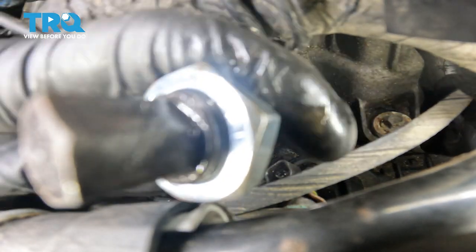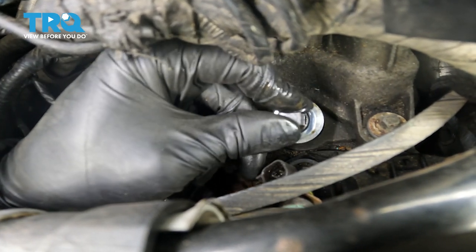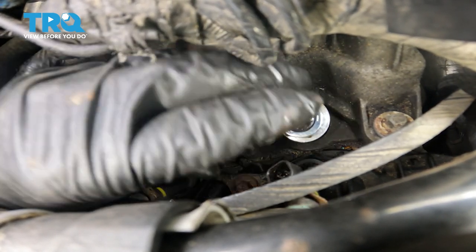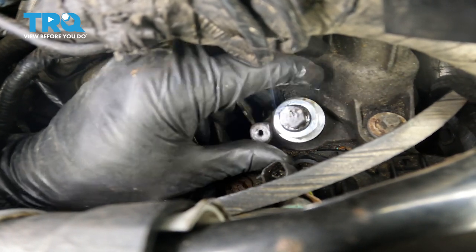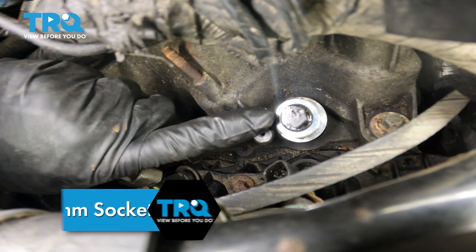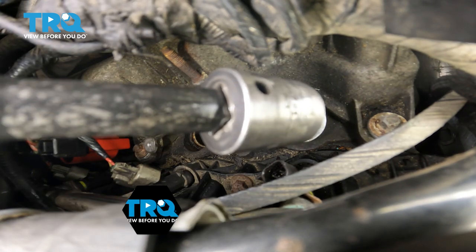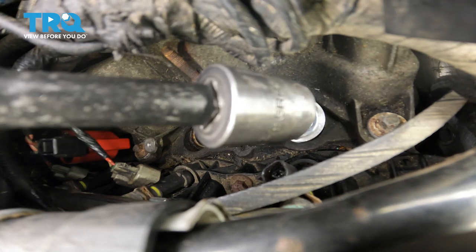Then take this piece, which is reverse threaded on both ends. Slide it down and tap it in, force it in slightly. Make sure you back this nut off all the way. Now let's take a socket, put it on the end here, and drive this down. Remember it's reverse thread, so you have to loosen so it can tighten. I can feel it doing its thing.